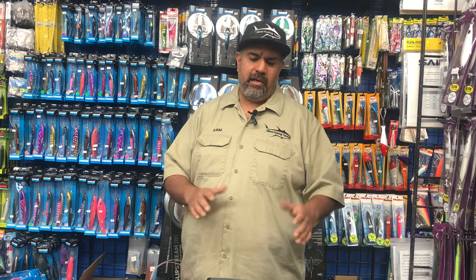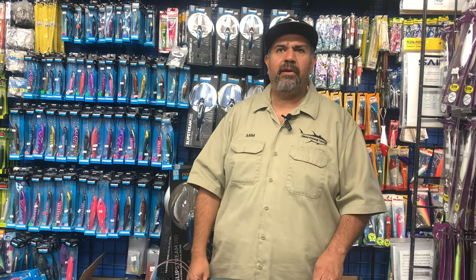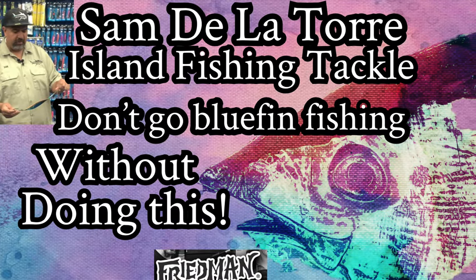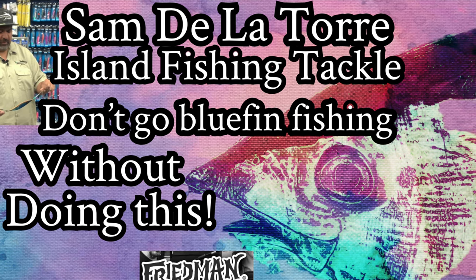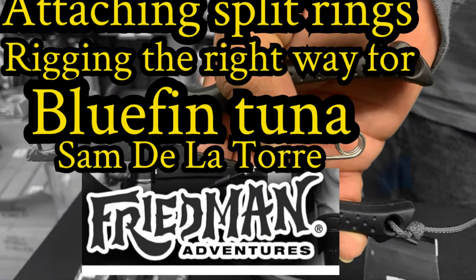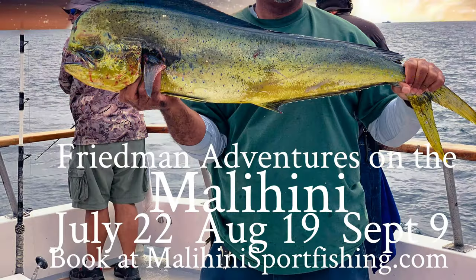And that does change — jigs change, jig colors, jig sizes — so we want to make sure that you guys are well informed. This is going to make you more versatile so no matter what happens, you'll have access to all the right size jigs. And this bluefin is new to us — it's been five, six, seven years almost, but it's still relatively new to the West Coast, so we're learning like everybody else. Great stuff, Sam. Thanks again. And thank you for watching another edition of Freedman Adventures. We sincerely appreciate you subscribing to our channel, hitting that like button and the bell so you'd be notified about new content. Take care, thanks again, we'll see you soon.